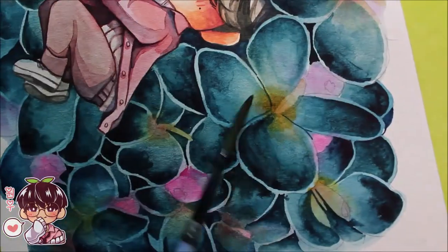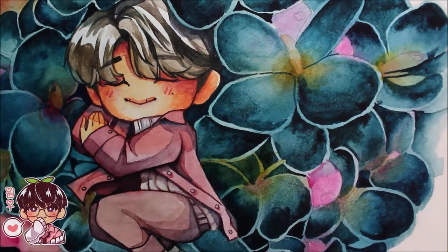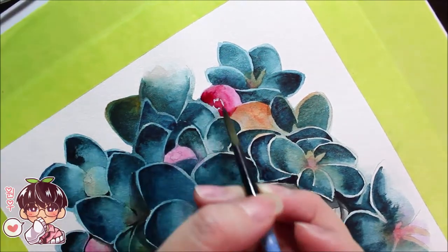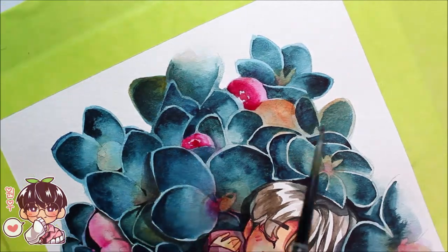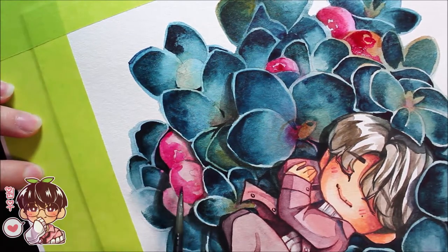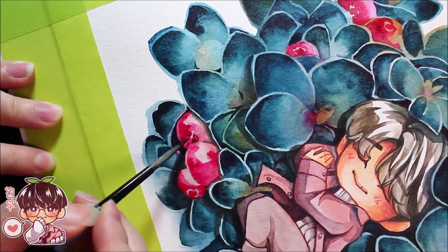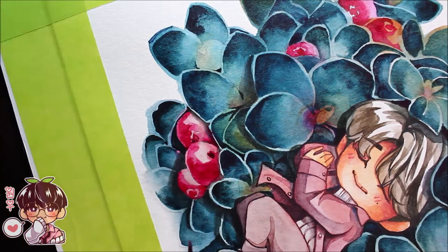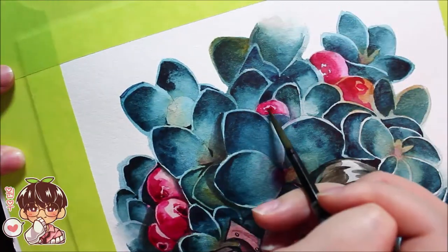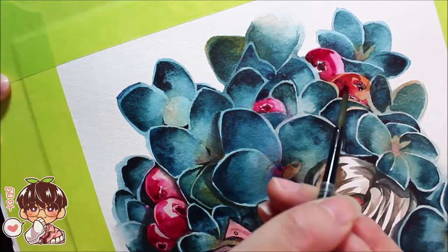Right here I'm layering that yellowy orange on top, which gives a little bit more interest to the colors — it looks a lot better, and the fact that I was able to layer on top and it still pops through is really nice. Here I'm rendering the berries, and with these bright berries in it, it kind of pulls it together and makes it look less dark. I think that fits Jun's personality more — Jun's very pure and just a fun person.